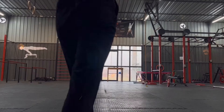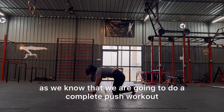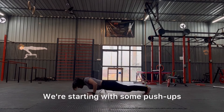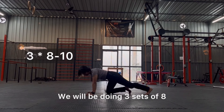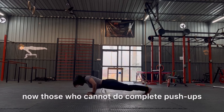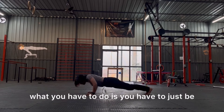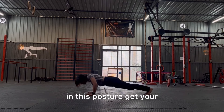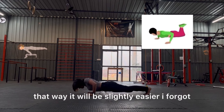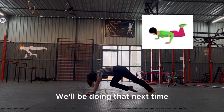Let's start with today's workout. As we know, we are doing a complete push workout — starting with push-ups. We will be doing three sets of eight to ten reps each. Those who cannot do complete push-ups can do knee push-ups: just be in the posture but keep your knees on the mat or floor. It will be slightly easier. I forgot to mention that in the video — we'll cover that next time.